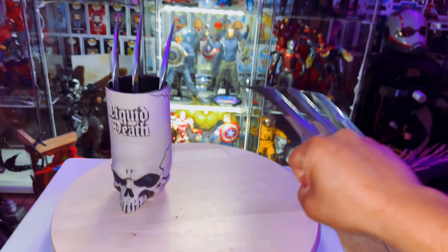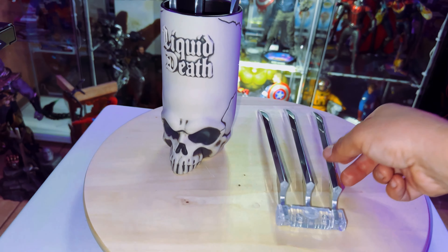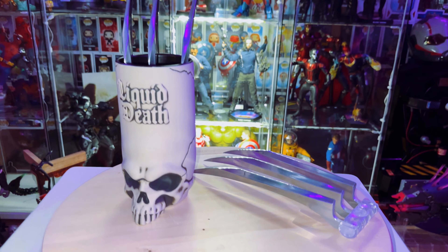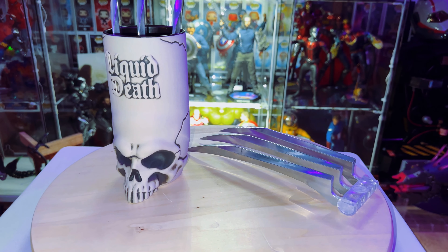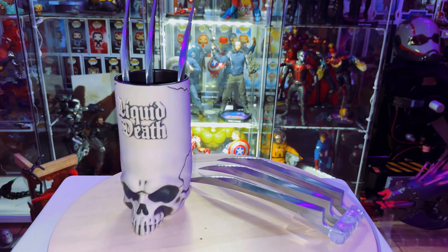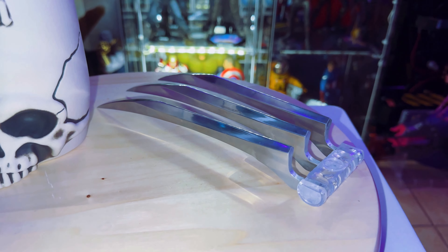I remember seeing these on a website called Toys Wonderland a while back, and I kept saying I'll get them, I'll get them — took too long, and they were gone. So Etsy is a cool place to check out, obviously, and they do a lot of cool stuff on there.